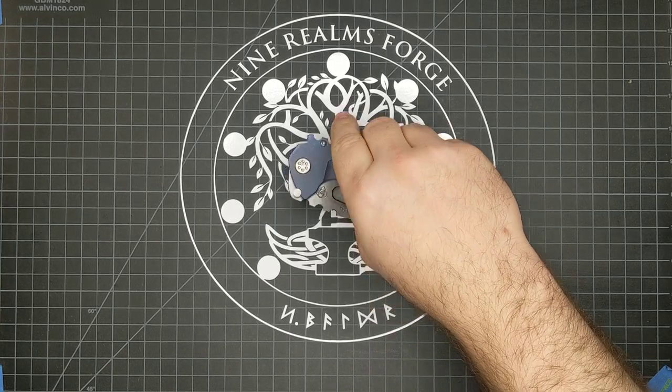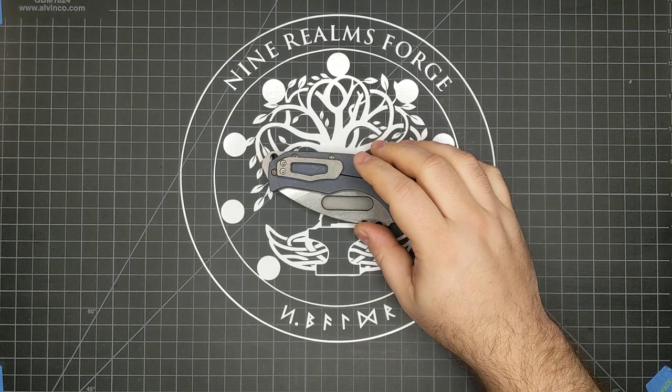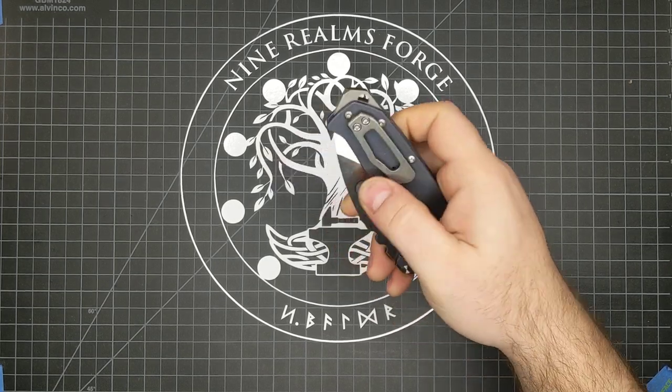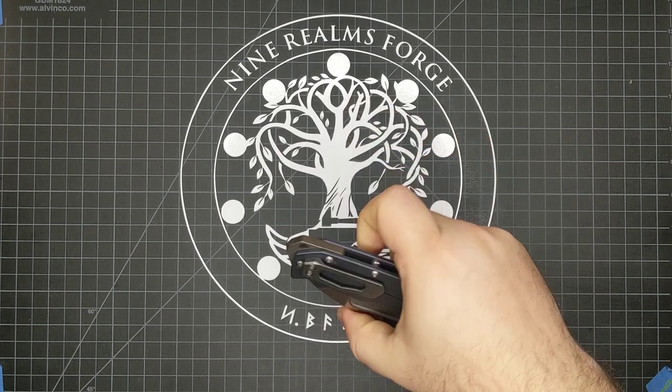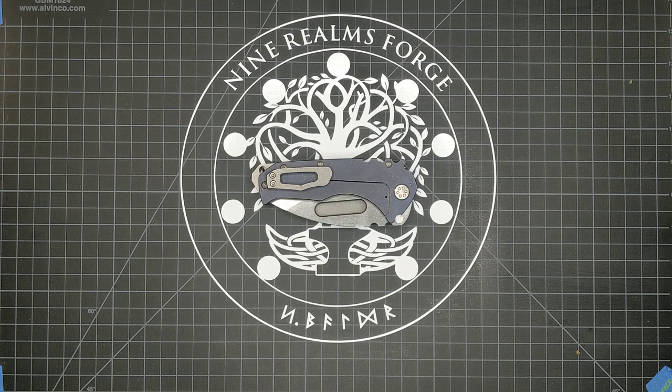I only have one other very minor gripe, and this may not even be a gripe, because the pocket clip works exceptionally well. The pocket clip comes from the factory not quite contacting the scale. Now, it grips your jeans just fine, but generally speaking most pocket clips do grip the scale a little bit and provide a little bit of retention when it's in your pocket, and I could wish that was the case here.